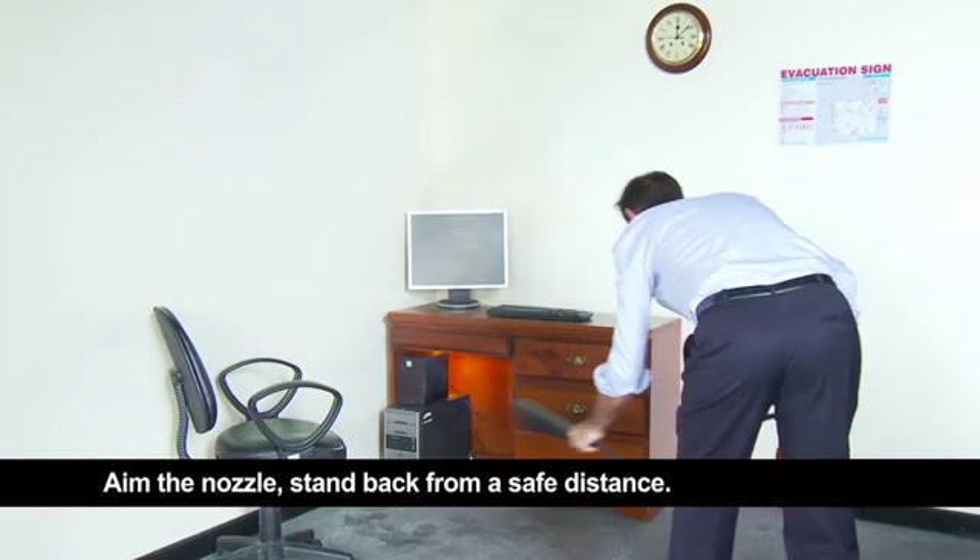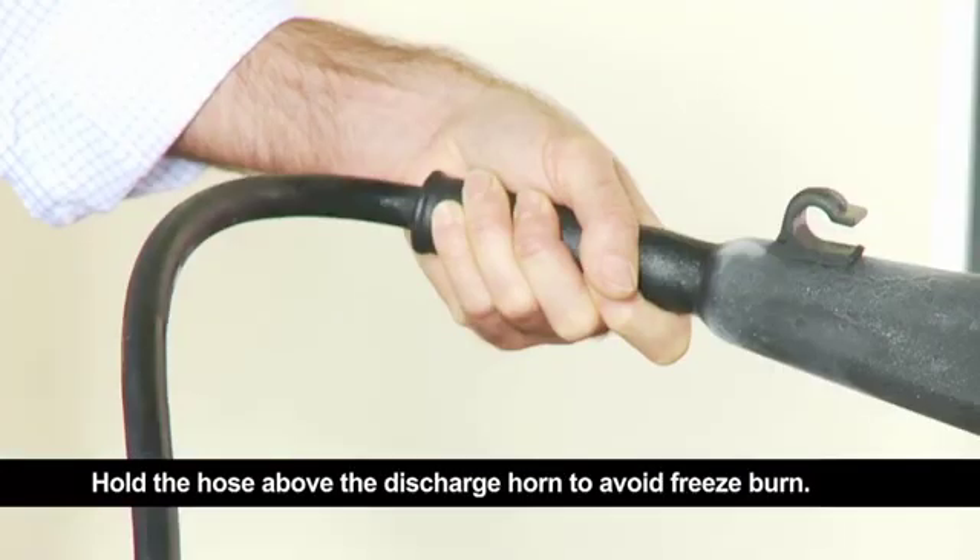A — aim the nozzle. Stand back from a safe distance. Aim the nozzle at the base of the flames. Hold the hose above the discharge horn to avoid freeze burn.